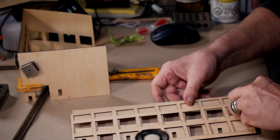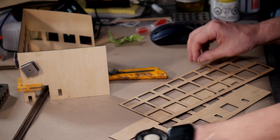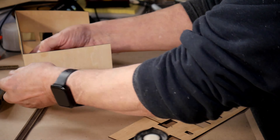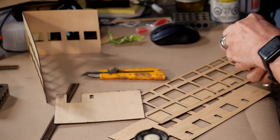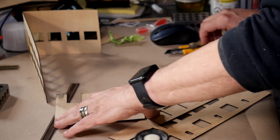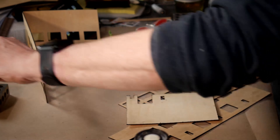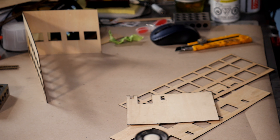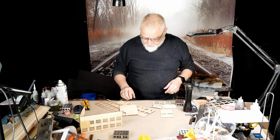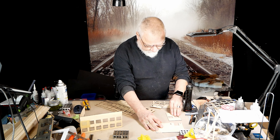This idea is not original to me. I follow a channel called Boomer Diorama, and he does a lot of scratch building — in fact almost everything he builds for his layout is scratch built. I'm not trying to emulate him because some of the skills this gentleman has are just amazing.